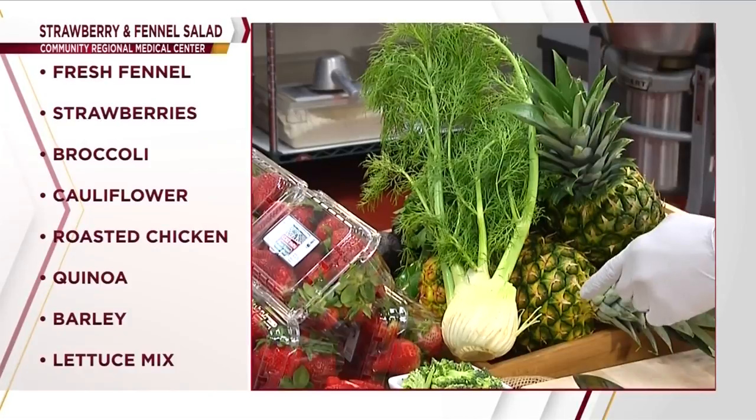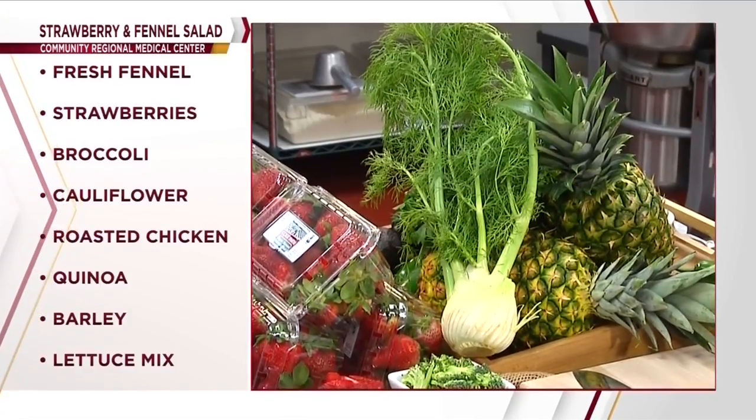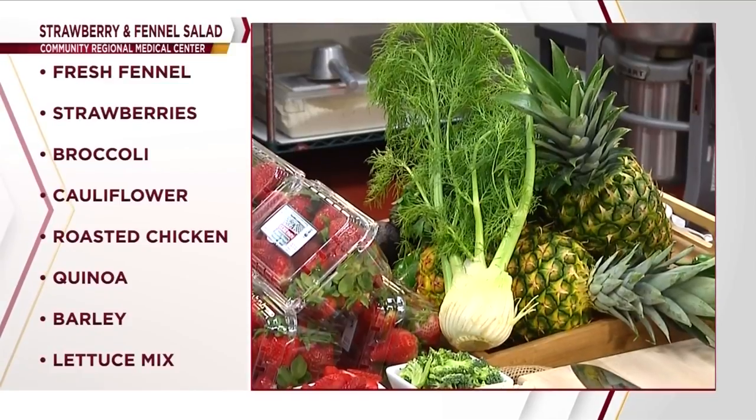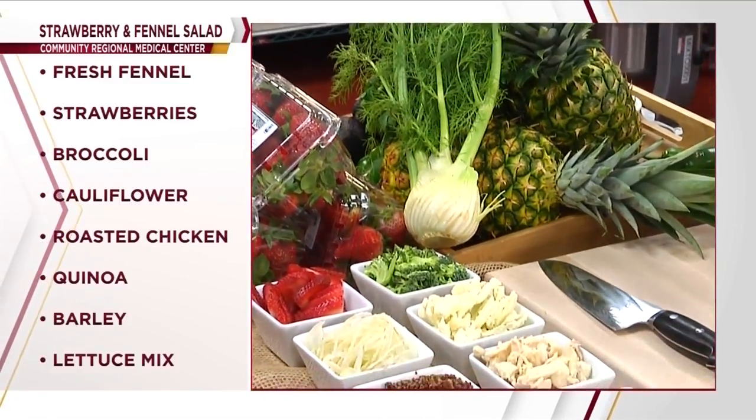You will be using fresh fennel, local organic strawberries from Coke Farms, sliced broccoli, cauliflower, and some roasted chicken.